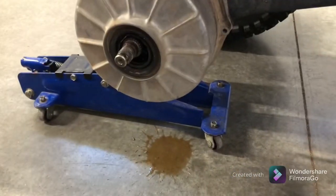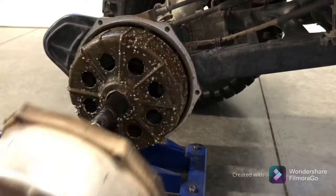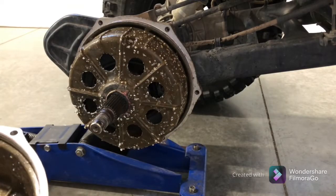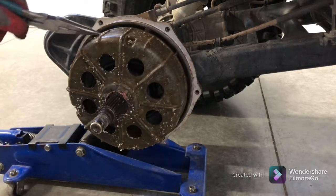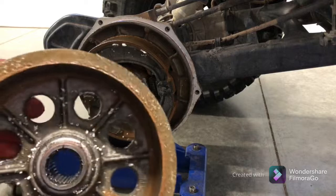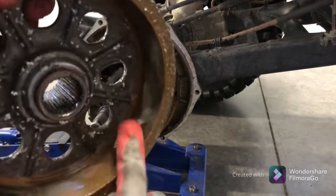I knew there was a little bit more water in there. That is not what I was expecting to be inside. As you guys can see, that's what's causing our brakes to slip.